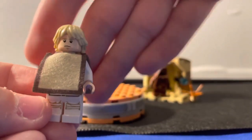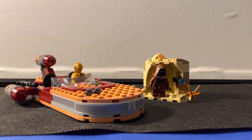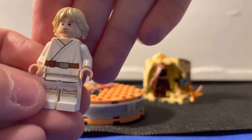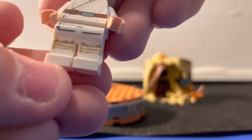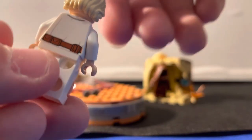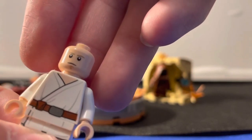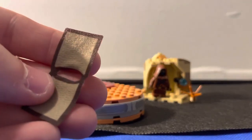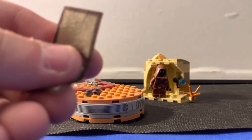So this is going to be Luke Skywalker. You got a little piece right here that you can actually take off to show his actual torso. That's his front torso printing, and then you got his leg printing at the bottom. You got the back printing right there, and he does come with a double-sided face. This is actually my second Luke Skywalker. He comes with a little cloth piece which is actually a very nice fabric — a lot better than I thought it'd be.